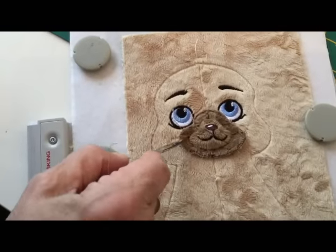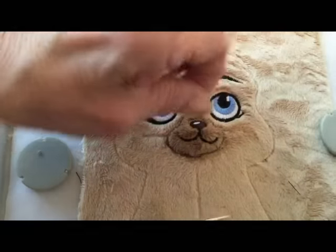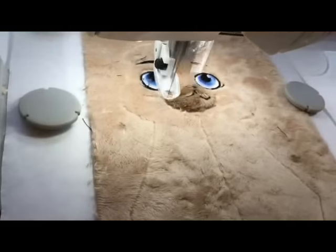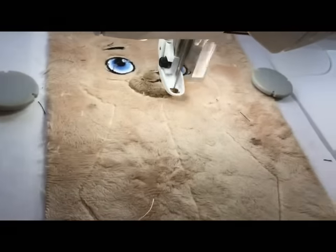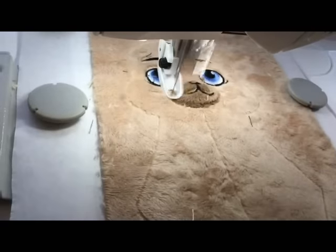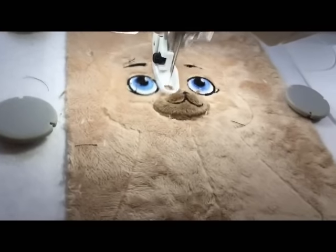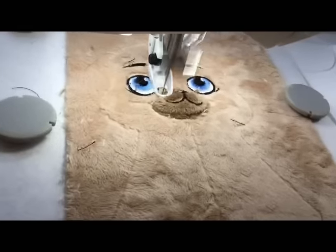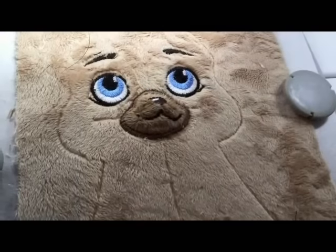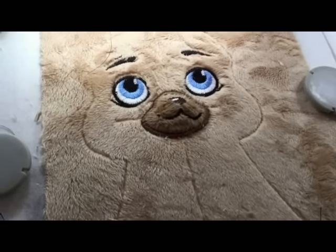We now have to trim neatly around this edge. I've trimmed around as neatly as I could, and we're now going to do the satin stitch around that. We've done the satin stitch all around here now and it looks quite nice.